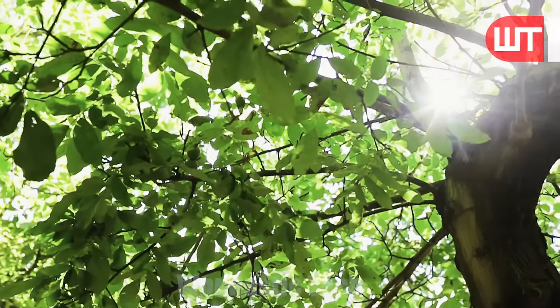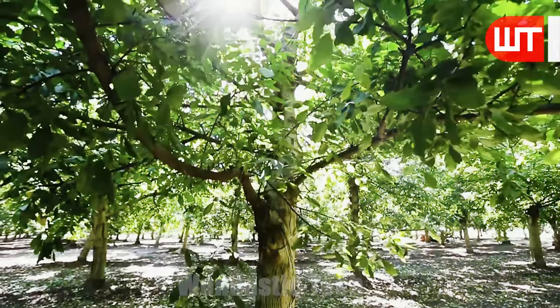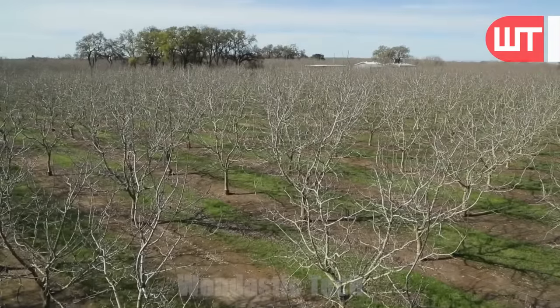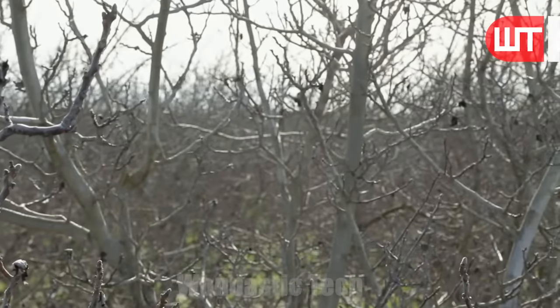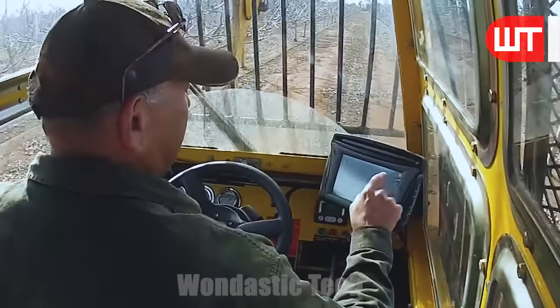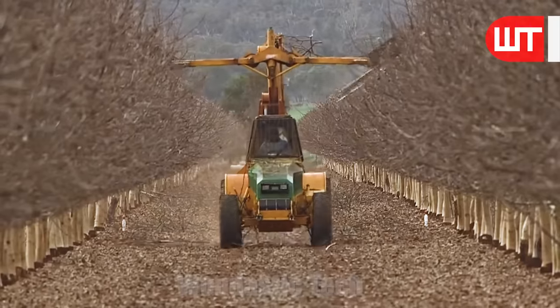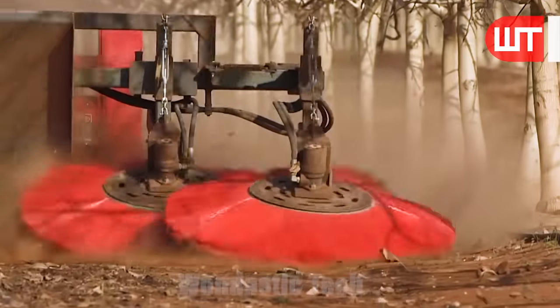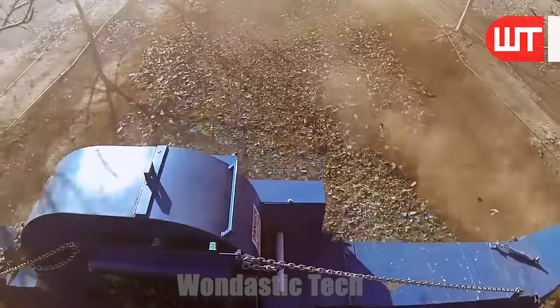Proper pruning is done to maximize sunlight exposure and air circulation. Pruning also helps prevent disease and promotes vigorous growth. After optimal growth, the top and side branches of the trees are cut using a mechanical pruning machine. Excess branches and leaves are then cleaned from the walnut growing site with cleaners.